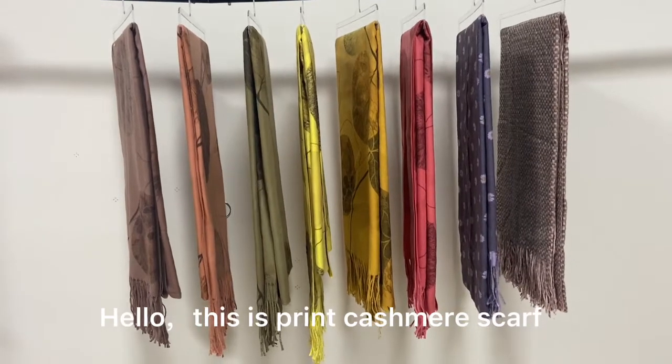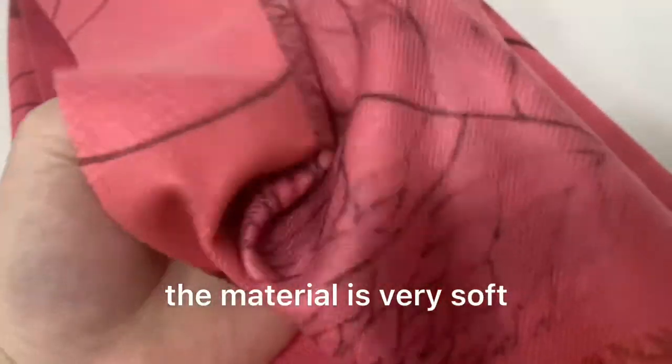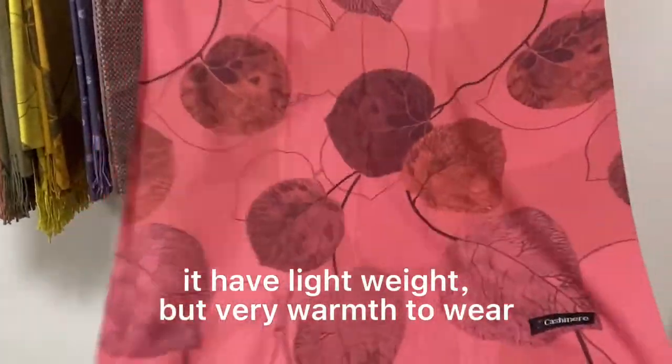Hello, this is a print cashmere scarf. Look at the fabric details — the material is very soft. The nice print will not fade when you wash it. It is lightweight but very warm to wear.